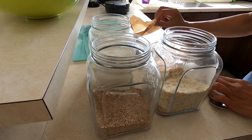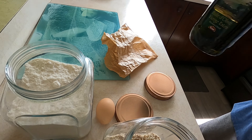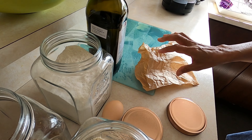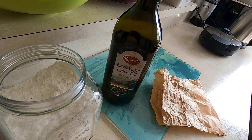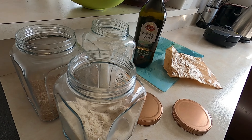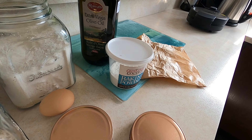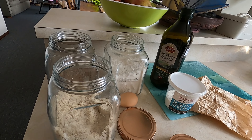So these are the ingredients: almond meal, coconut flour, LSA, and one egg, one tablespoon of olive oil, and baking powder. That's it — these are the ingredients.